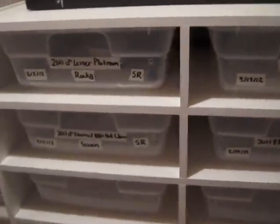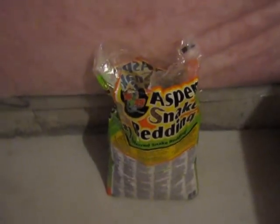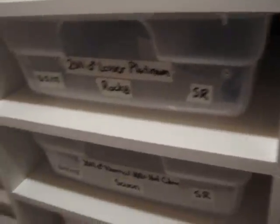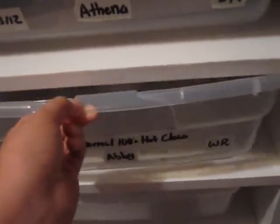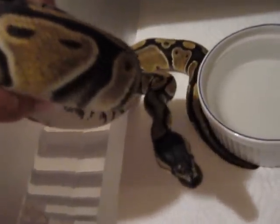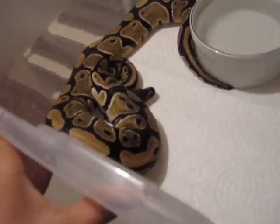As you guys saw in my first video on my ball python collection, I was using Aspen — Aspen snake bedding, right over here. I was using that for a little bit with my ball pythons and it didn't really work out too well. You can see this girl has some stuck shed on her head. I don't really think Aspen holds humidity that well, so I switched everyone back over to paper towel.